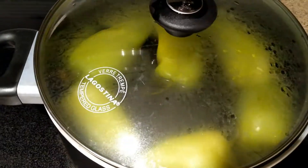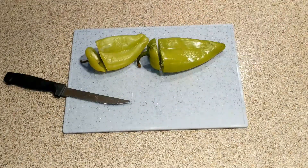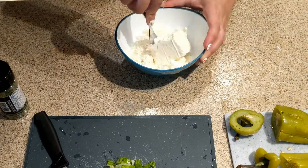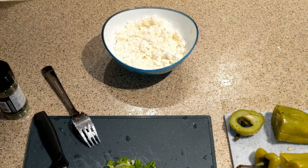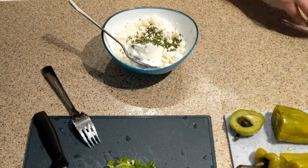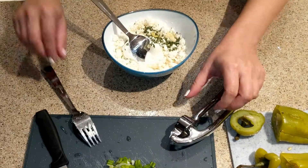Today we're going to be making green peppers with feta cheese. First, boil the green peppers on max heat for about five minutes. Then we're going to be using some feta cheese, yogurt, parsley, garlic, and some